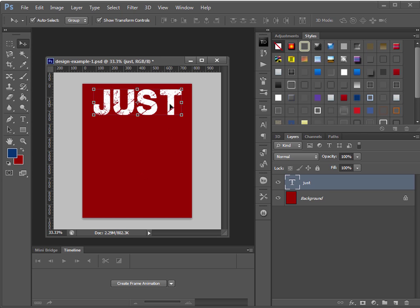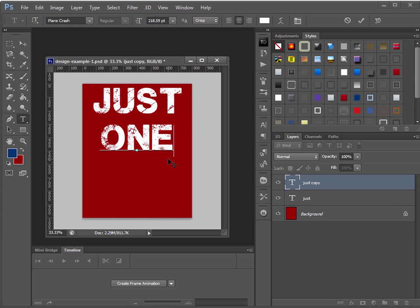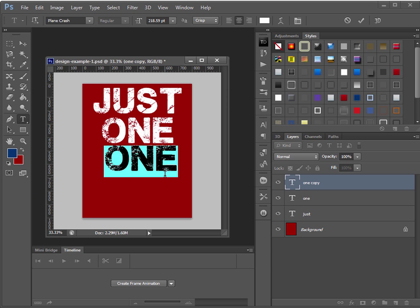Now I want to make a copy of that text. Hold down Ctrl+Alt, make sure the text object is selected — you should see the bounding box with little handles around it. Make sure 'Show Transform Controls' is checked in the options at the top (in earlier Photoshop versions it may be called 'Bounding Box'). Hold down Shift+Alt, left-click and drag to make a copy. Now type the word 'one' in lowercase.